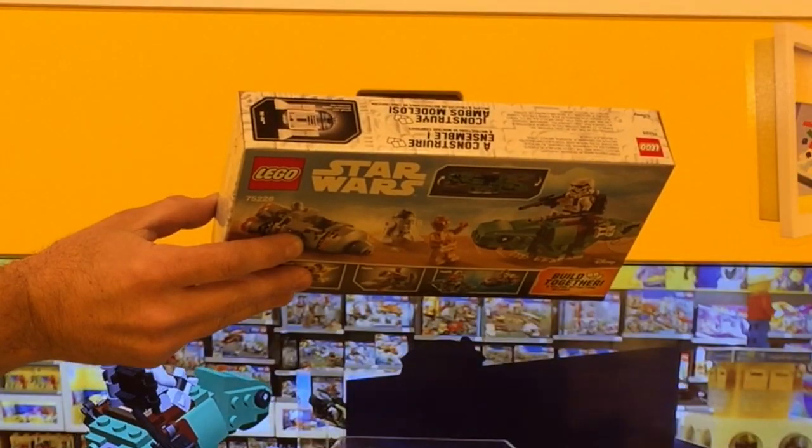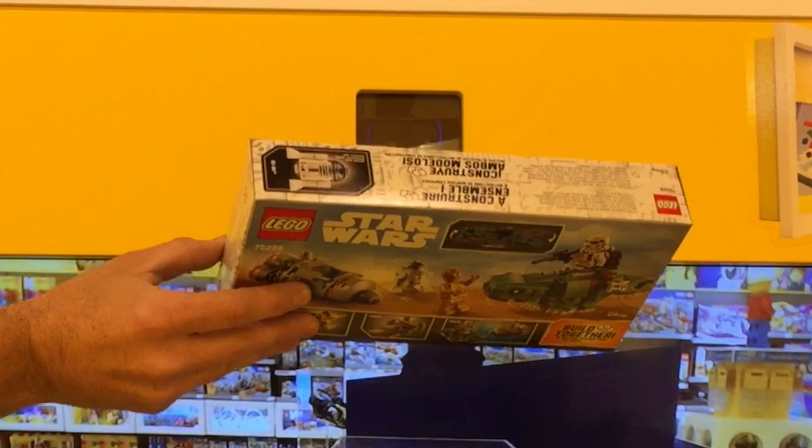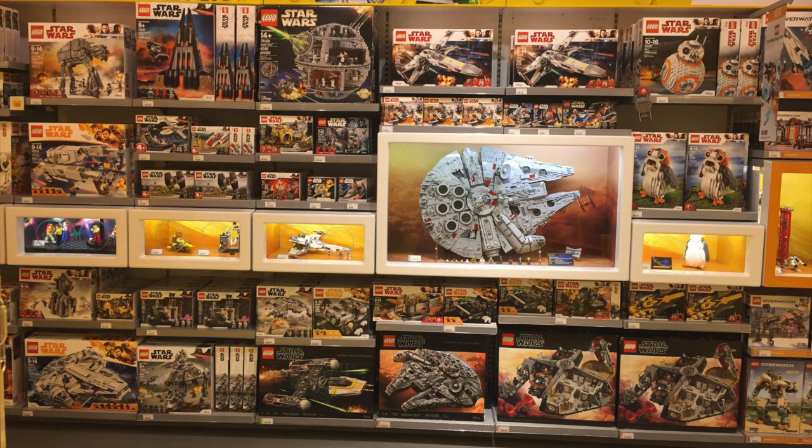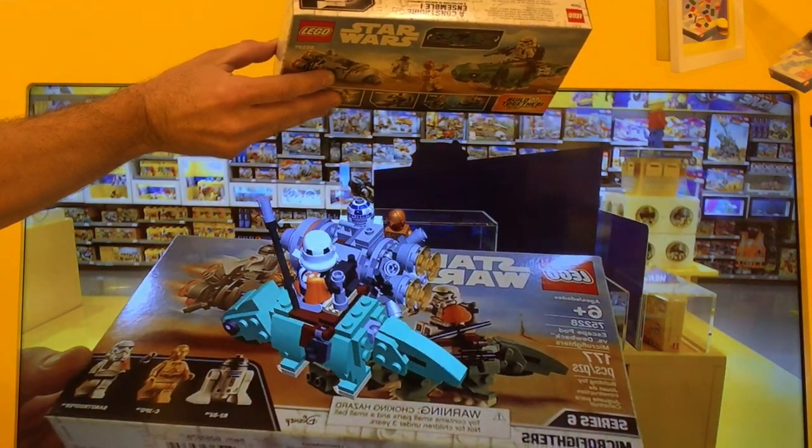If you're having trouble getting the box to register, try holding it right up to the camera and then slowly bringing it down. While not every box is in the system, there are enough sets that you can be sure to be entertained by something new every time you visit your local Lego store.